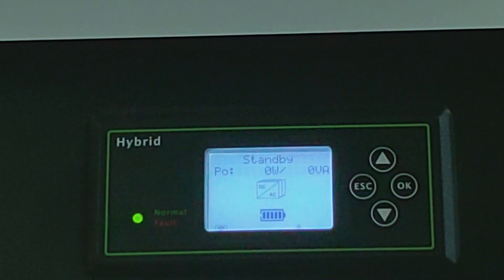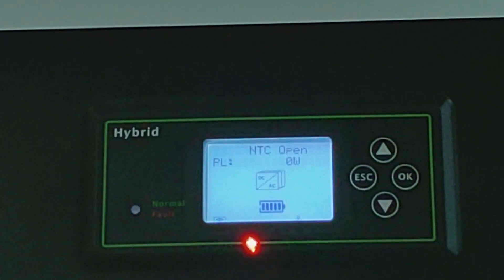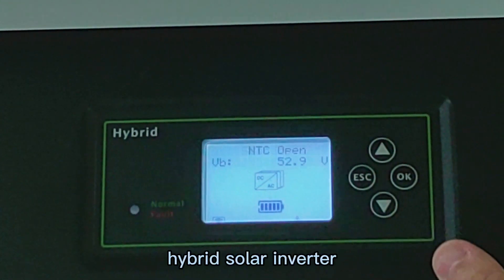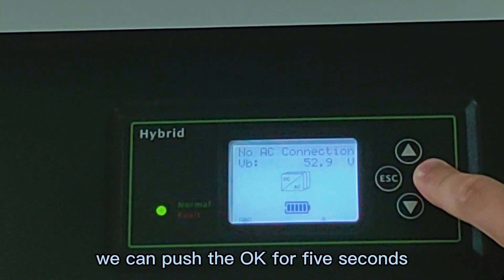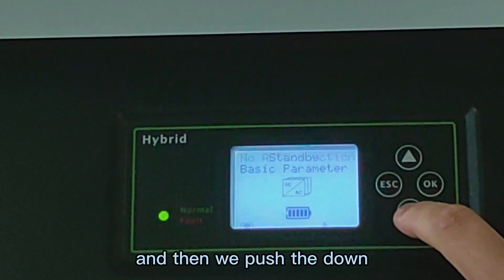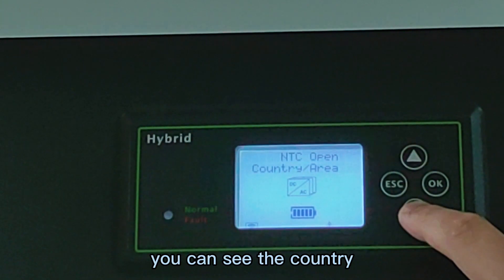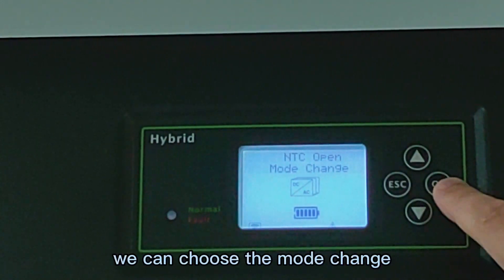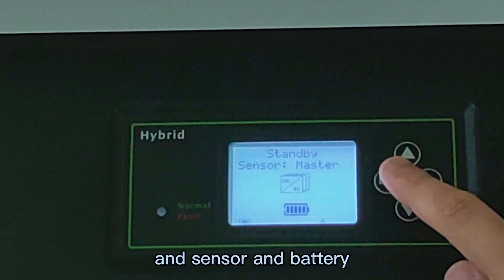You can see the router. Now we can see the monitor, and we already connected the battery, so we can see the battery. To make a setting of this hybrid 4W inverter, we push OK for 5 seconds, then push down for the settings. You can see the country, you can see the RS-485, you can see the export limit. We can choose the mode change, and sensor and the battery.